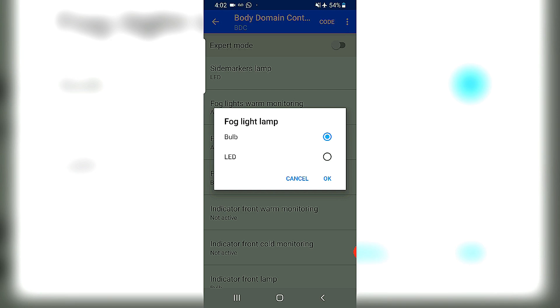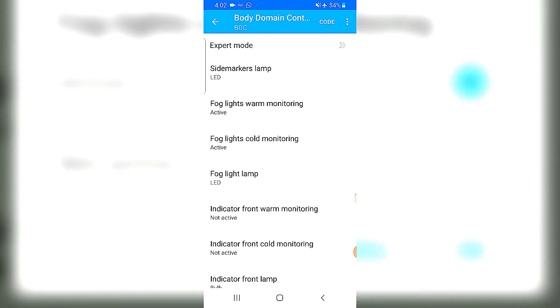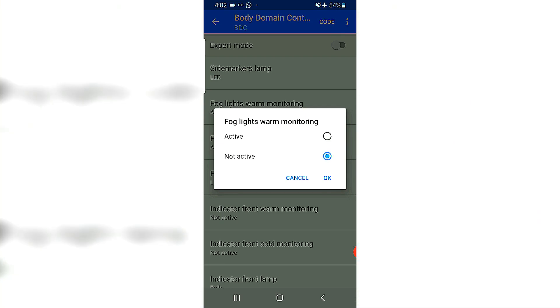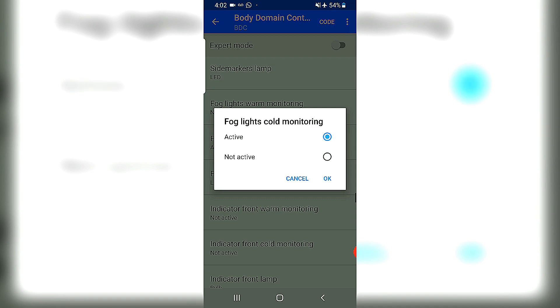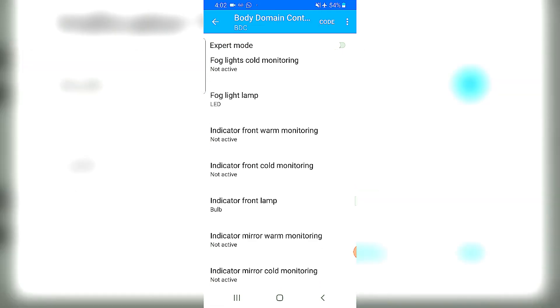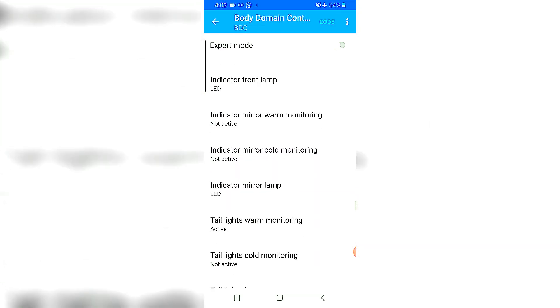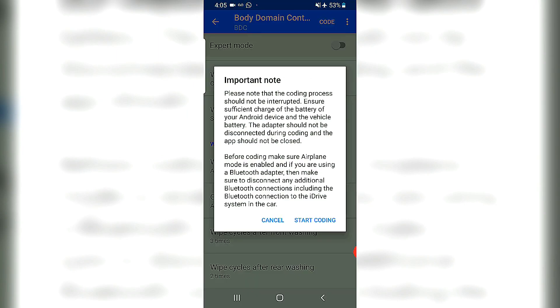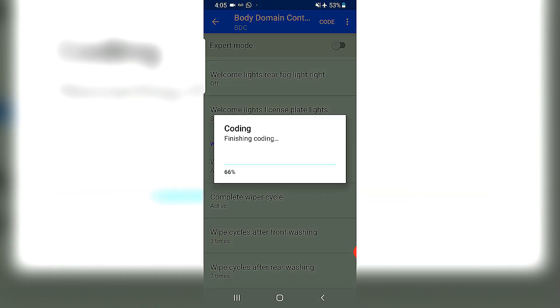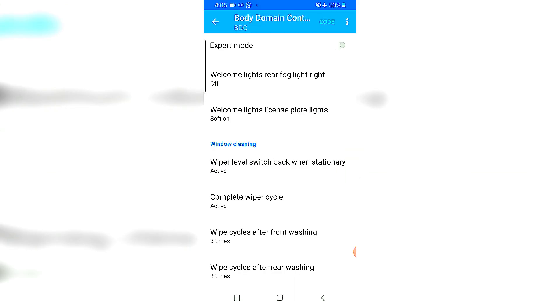I've changed the brown bulb to a nice bright LED, so change that to LED. To get rid of the flickering and the error, you also have to change the fog light voltage monitoring from active to not active — warm or cold monitoring: not active. I've also changed the indicator front bulb to LED; doing this should definitely get rid of the flickering. Let's code. The car turns off and on — looks like we're good.